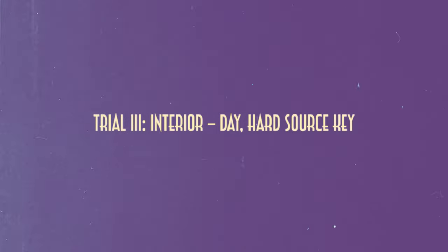Trial 3: Interior Day, Hard Source Key. I postured the light in such a way that it would be hard on the body and bounce off a footrest to key the face. This is where the light really shined — pun fully intended. It was plenty bright and had a nice natural ray of sunshine look to it.